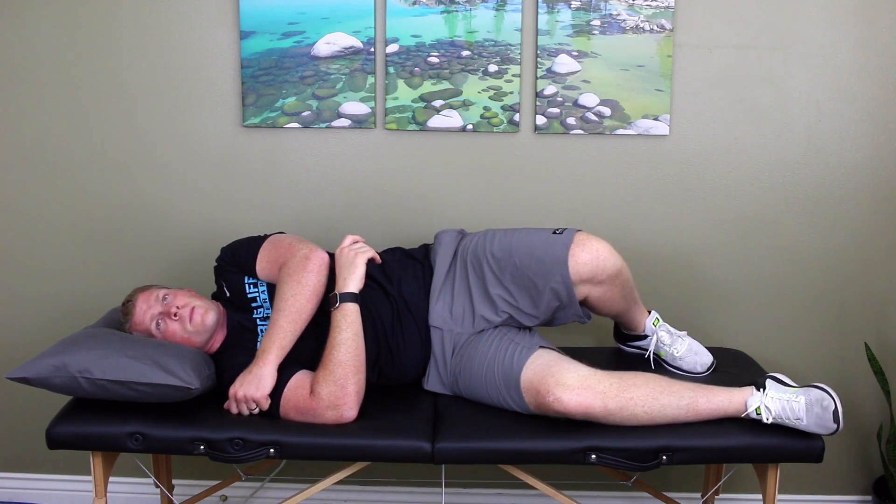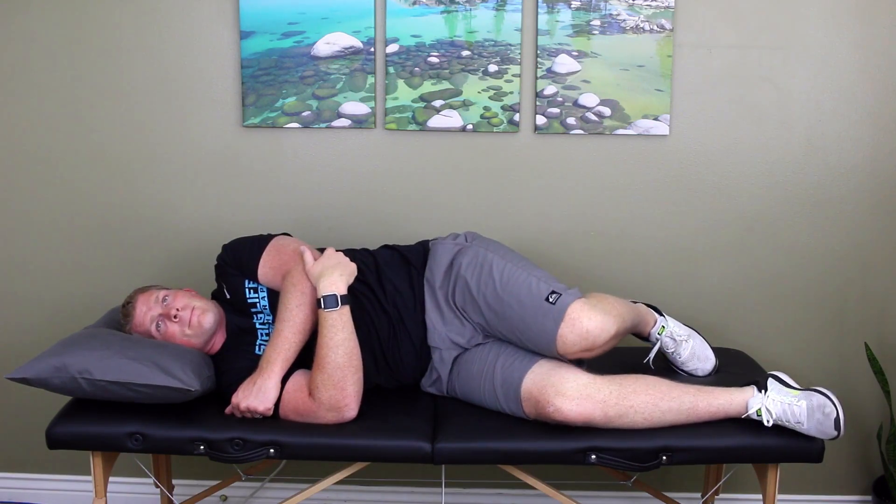Now return to a seated position, keeping your head level. Stay seated with your head level for a few minutes.